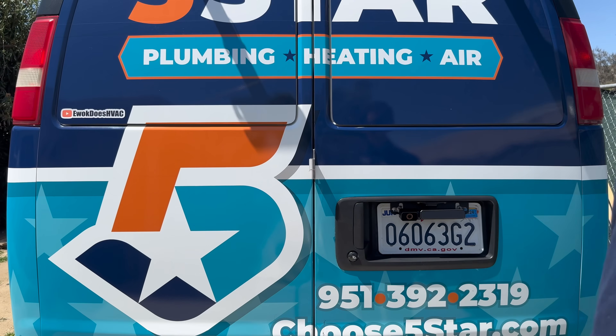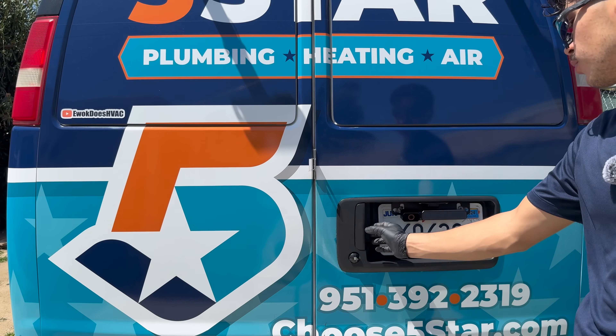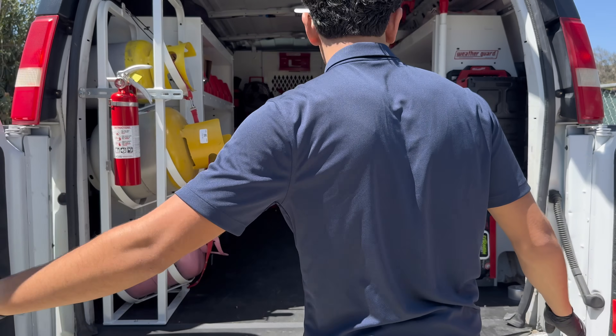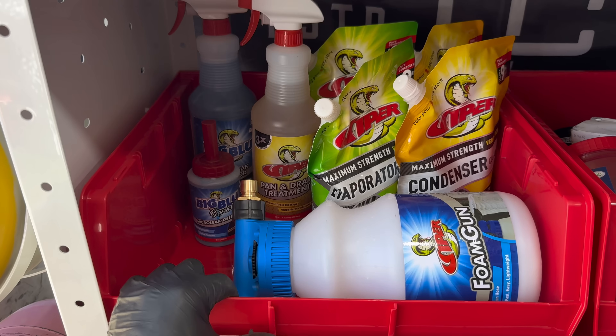Summer is coming up — if you guys need a maintenance, give us a call at 951-392-2319. If you're in Southern California, give us a call and we'll be able to take care of you. Summer's around the corner so better get your systems ready.